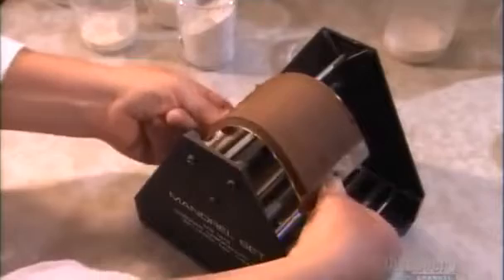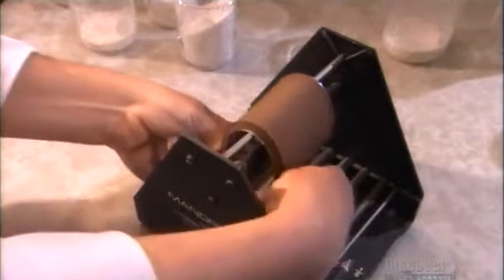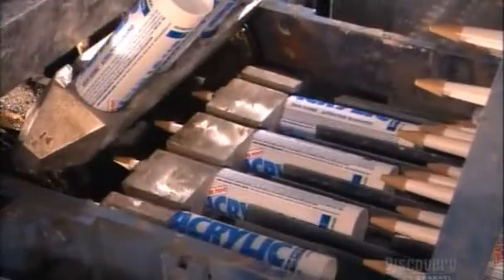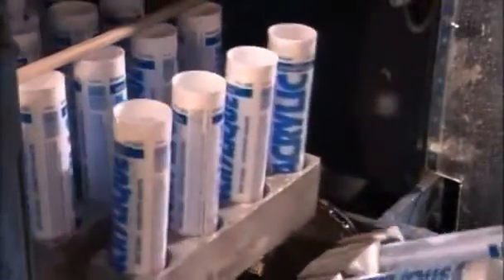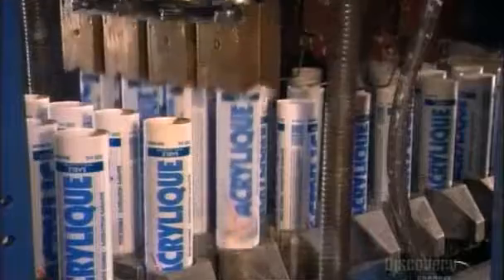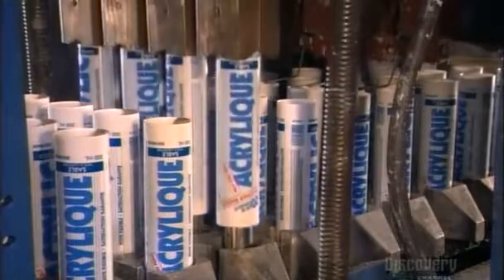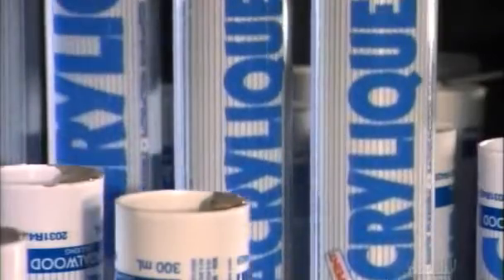To test the batch, they cure a sample at 25 degrees Celsius for one week, then check its flexibility. If the batch gets the okay, it goes into this machine, which lines up plastic caulking tubes. Piston pumps lift four tubes at a time and the nozzles fill each tube with 300 milliliters of caulking. The machine can fill up to 1,000 tubes per hour.